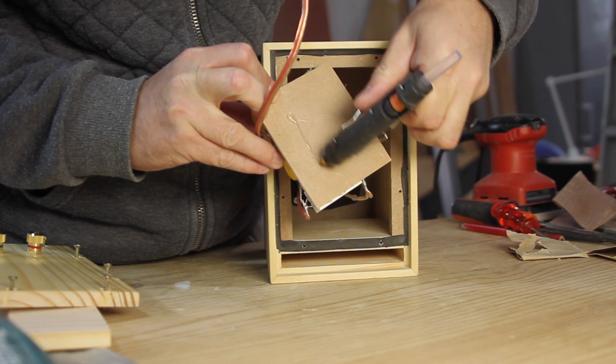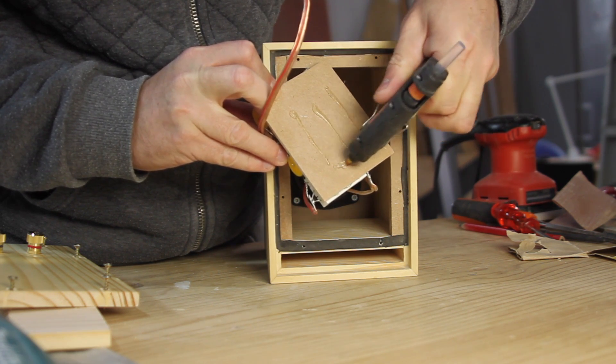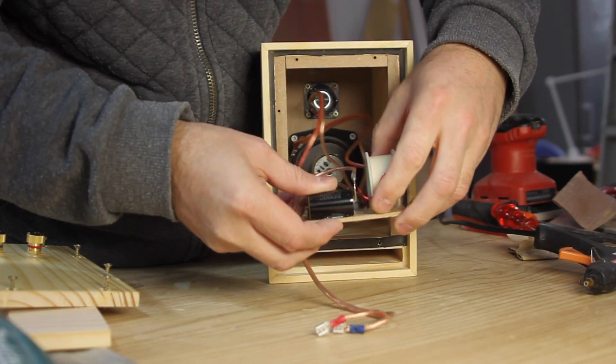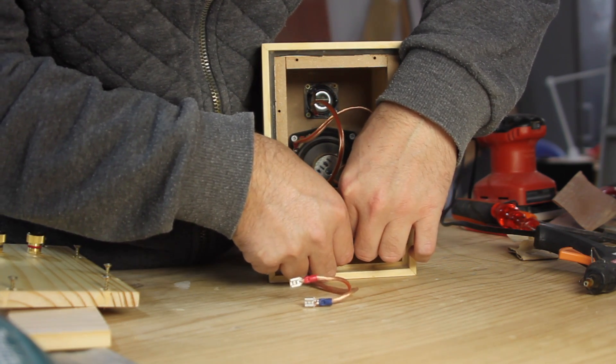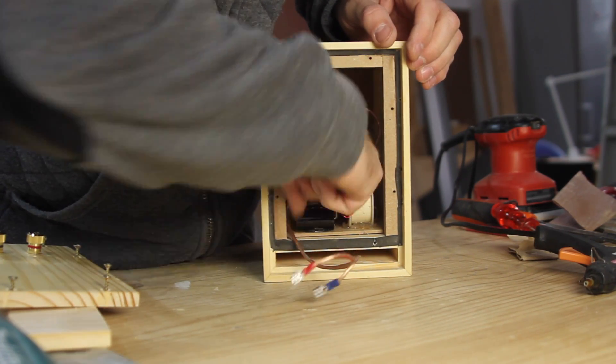The 3.5 inch driver from Dayton Audio is small and I was not expecting it to produce much bass. However it pleasantly surprised me and produces a very full sounding low end. Both the woofer and the tweeter integrate well and it produces a smooth sound that is clear in the vocals and higher frequencies and is not fatiguing on the ear.